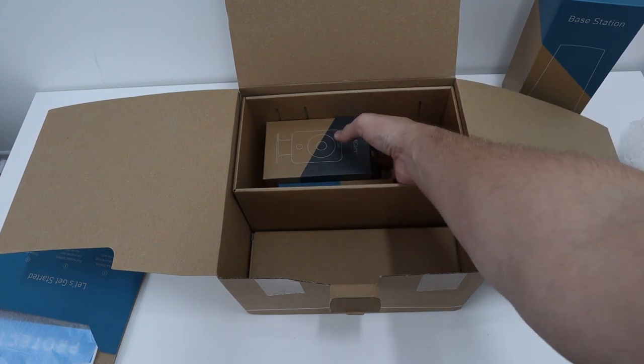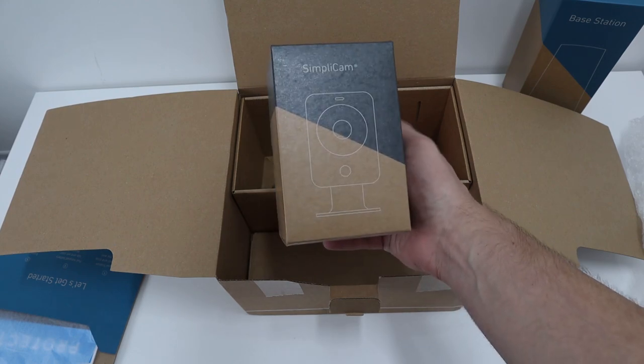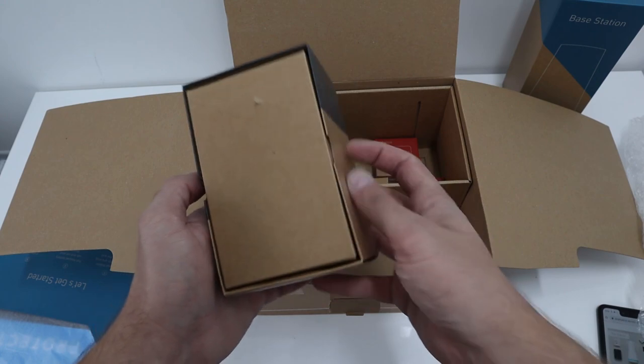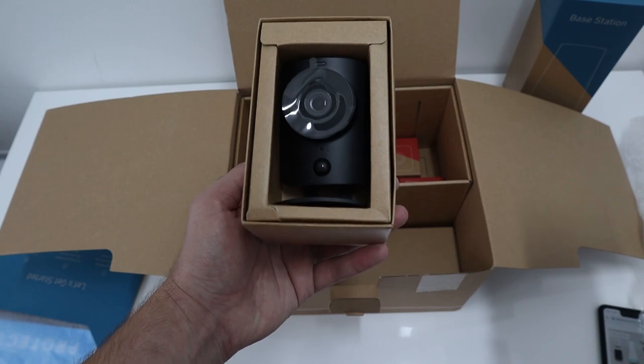So we get the SimpliCam, which you can set up in your house — I believe this is USB powered as well. Let me have a quick look in there. There it is — really really smart sensors there on the front, great stuff.